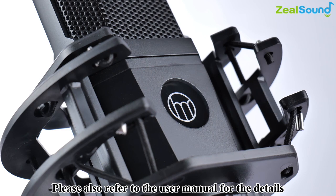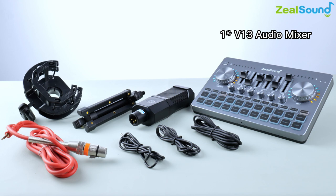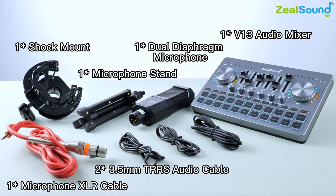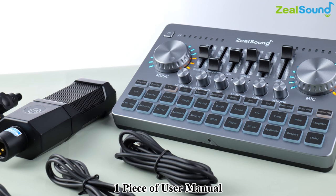Let's see what we get in the package: one piece of V13 Audio Mixer, one piece of dual diaphragm microphone, one piece of microphone stand, one piece of shock mount, one piece of microphone XLR cable, two pieces of 3.5mm TRRS audio cable, one piece of OTG and charging cable, one piece of user manual, and one piece of Type-C to 3.5mm TRRS audio cable.